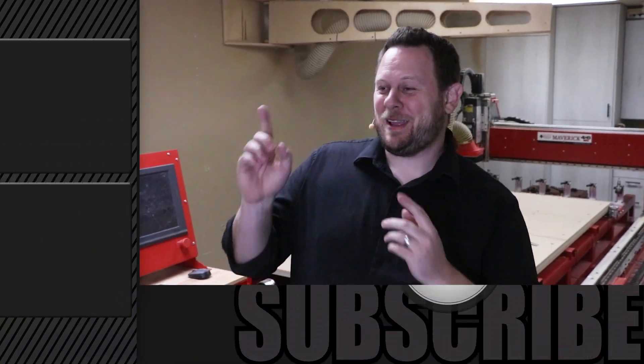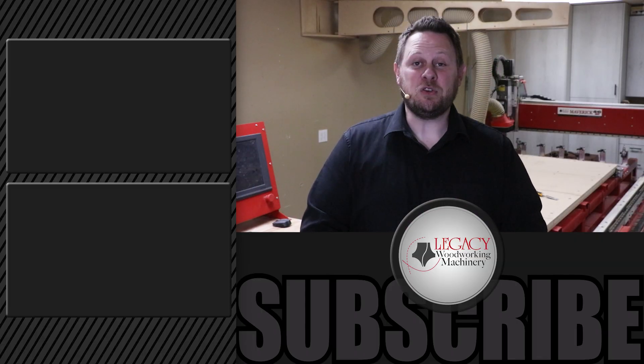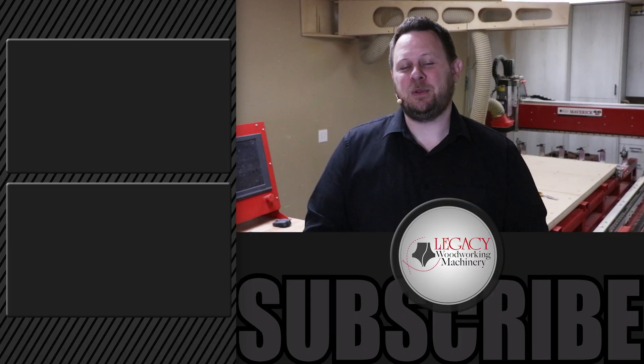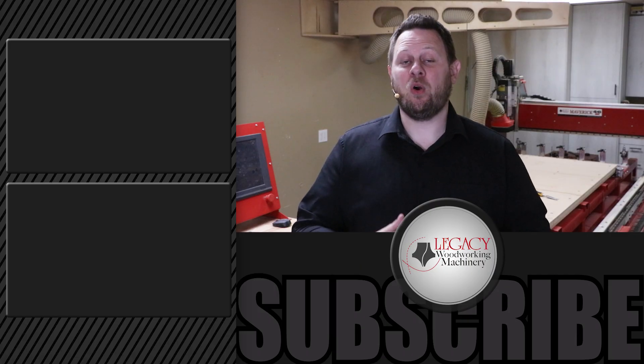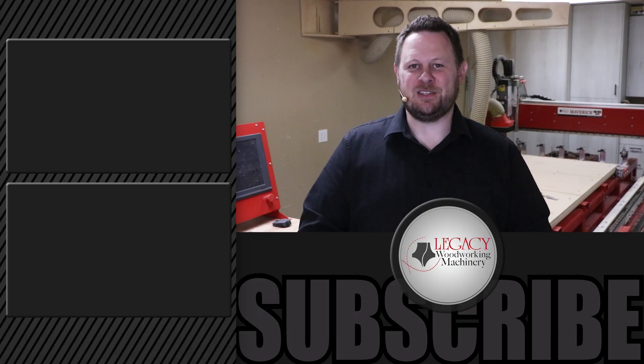If you'd like to watch more videos, just click right over there. If you want to be notified of future videos, click that button down below, and don't hesitate to give us a like if you liked what you saw. As always, thanks for watching, and remember: Legacy solves more woodworking problems and allows you to say yes to more opportunities than any other CNC manufacturer in the industry.